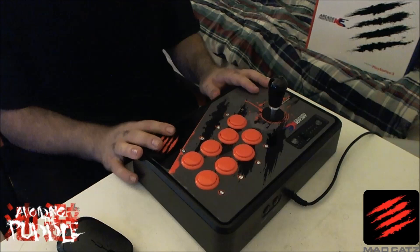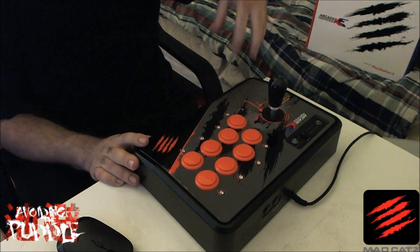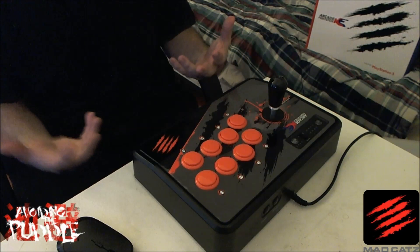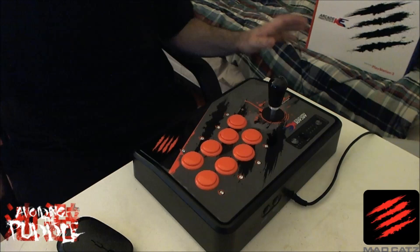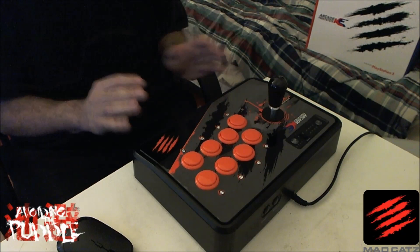I really like the design, and I especially like that Madcatz started making arcade sticks that aren't tied to a video game like Street Fighter. I like that it just says 'Madcatz KE stick' and it's not tied to a game, because arcade sticks are tools you use to play games and shouldn't necessarily be branded to one title. Personally I really like when it just says Madcatz KE, Madcatz TE, or whatever, without any extra stuff on it.